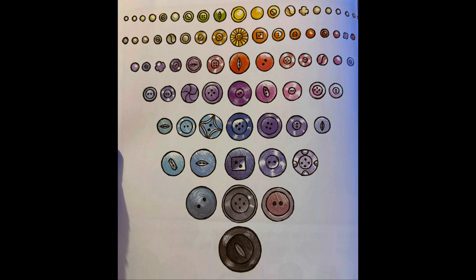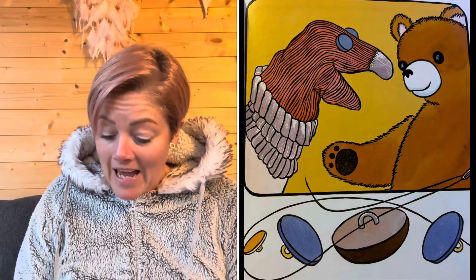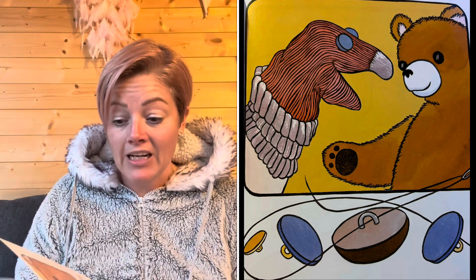I pull out all the pearly ones and make a rainbow pattern. When does little change to big? I can never tell. Some buttons have four holes, some have two. Some don't have any sewing holes — they have shanks instead. These make good eyes on puppets or stuffed animals.